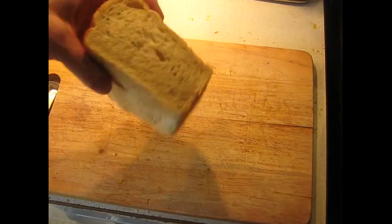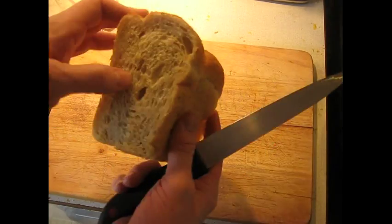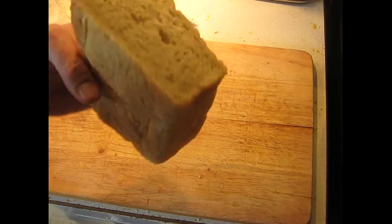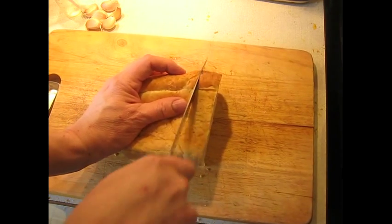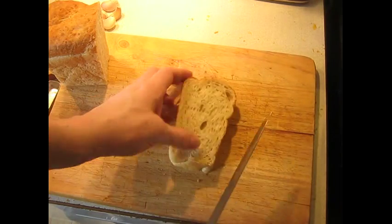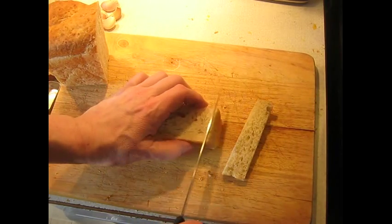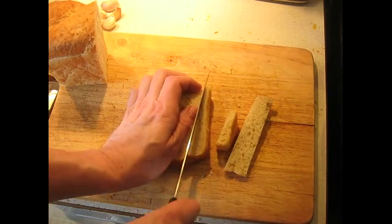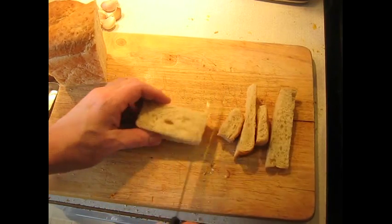The next big problem you are going to face is the type of bread you make it with. This is extremely important. You need a nice quality real loaf of bread. Do not try to make this with Wonder Bread — and of course you can't even use Wonder Bread because you need a loaf that has not been sliced yet. You are going to cut pieces about an inch thick, then remove the crusts. What you do with the crusts is unimportant — you can feed the birds, make bread crumbs, that's another topic.